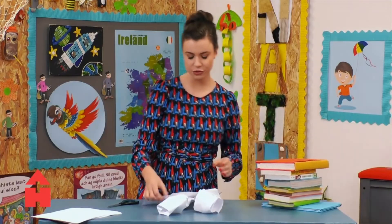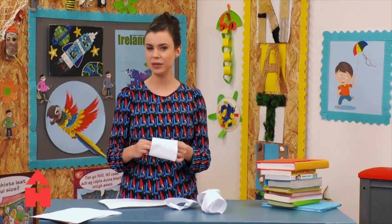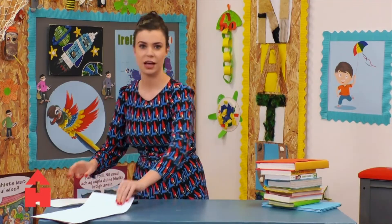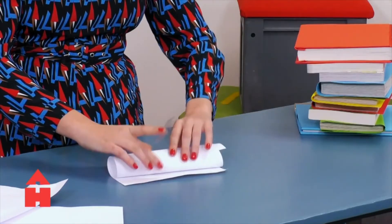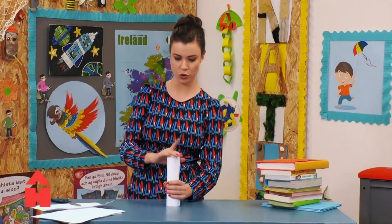I have one more idea. We've tried four of them, and four of them does seem to work quite well. But maybe if we rolled the paper tighter, maybe that will make a difference. So I'm going to pop those down and roll four of them a little bit tighter. Tap, tap, tap. So I'm going to make four of these now.